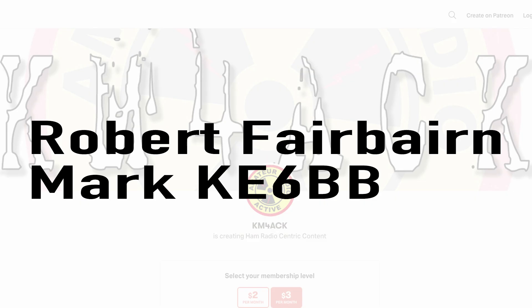A big shout out to these guys — they're my latest patrons over on Patreon. If you'd like to help support the channel, I'll leave a link to Patreon down in the description below.